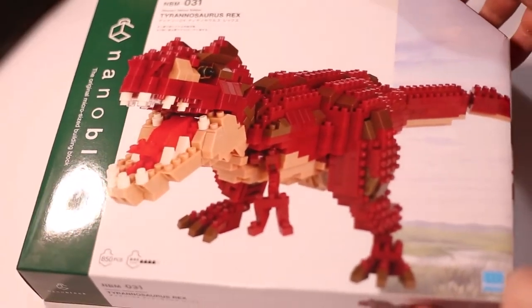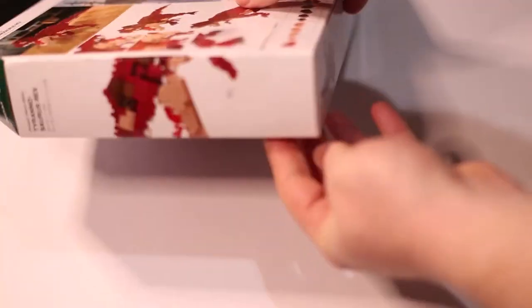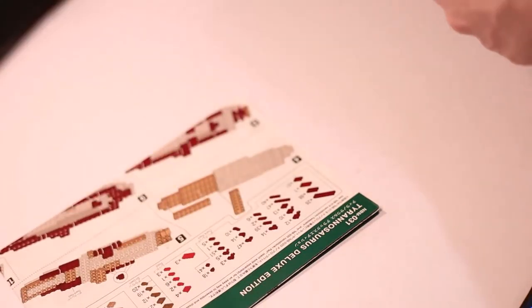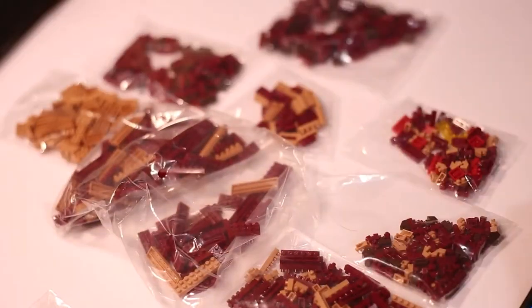Hey everyone, Wunderbricks here with a huge video for you today. I'll be doing a review and speed build on NanoBlocks NBM031, the Deluxe Tyrannosaurus Rex. Looking forward to this build — this is the biggest NanoBlocks set I have attempted to build.